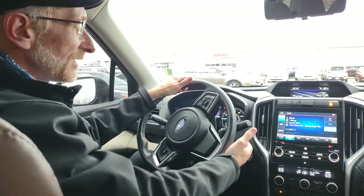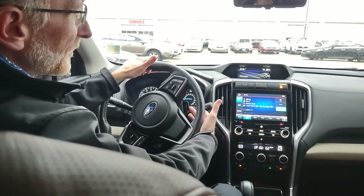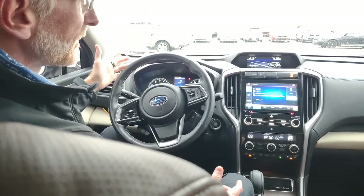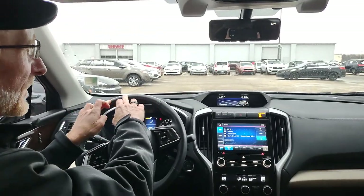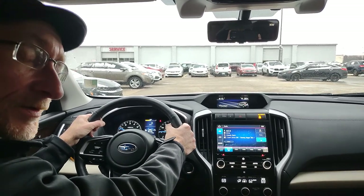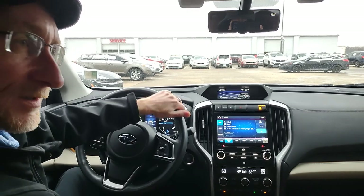Spinning the steering wheel a bit, we have the heated steering wheel button — found on more nicely equipped Subaru models. This button is a pull toward you, not a push, to turn it on. The warmest spots on the steering wheel are at 10 and 2, exactly where your hands should be. In 2022 and later models, Subaru improved the heating to also cover the top dead center of the steering wheel, which is a welcome improvement.